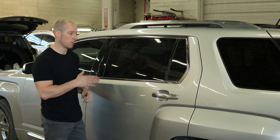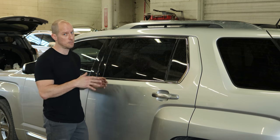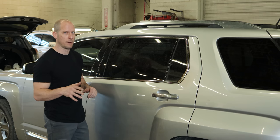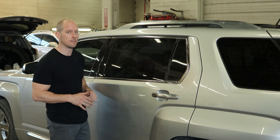Welcome back to Boring Builds Friday. We're going to finish up our 2016 GMC Terrain Denali, the one that's been totaled twice already. We're going to get it back out on the road, see if the third time's a charm. Let's get started.